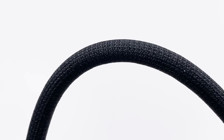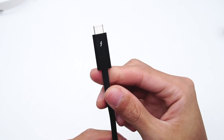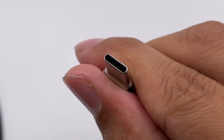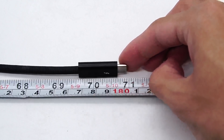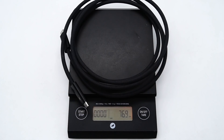Taking a closer look at the details of this cable: the connector is pretty long with the Thunderbolt logo on it, though we cannot tell if it's Thunderbolt 3 or 4. The USB-C connector adopts a full-pin design. The cable length is 1.8m, diameter is about 5mm, and weight is about 77g.